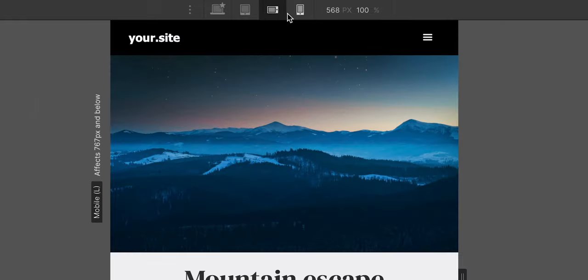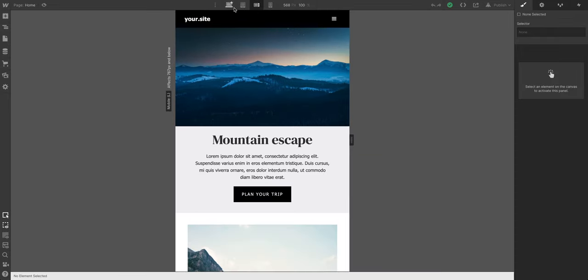I added up the time I spent changing breakpoints in Webflow — a lot of clicks. But not anymore. Now I have a new setup: one hand on the mouse, one on the keyboard, one on the trackpad, and one on the coffee.